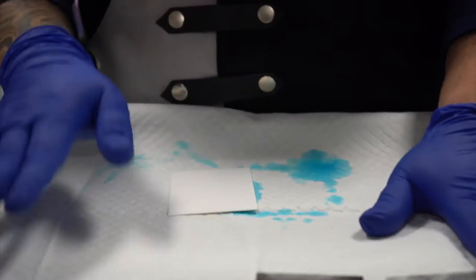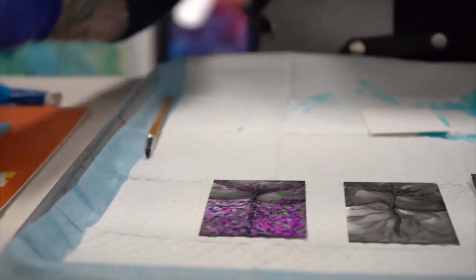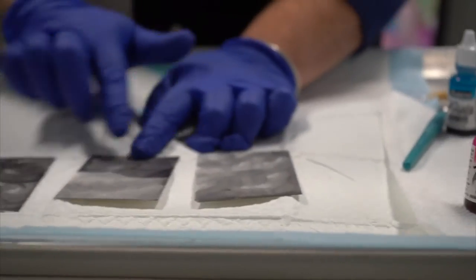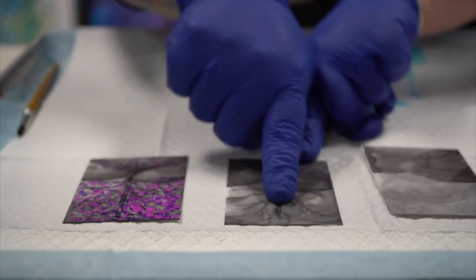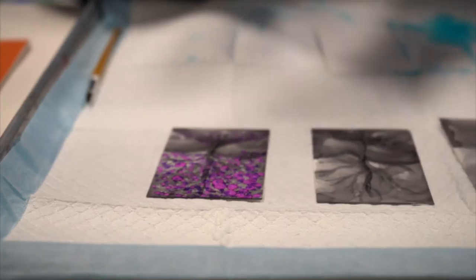So we are going to be making a small alcohol ink tree on your heavy Yupo paper. The first step is making a background. Second step is making a background with hills. Third step, putting your tree on there. And then the last step, adding color for your leaves and making it beautiful.